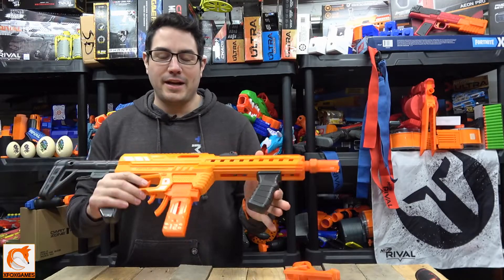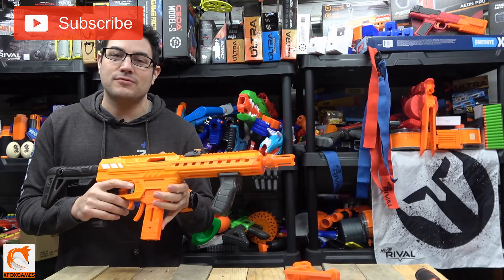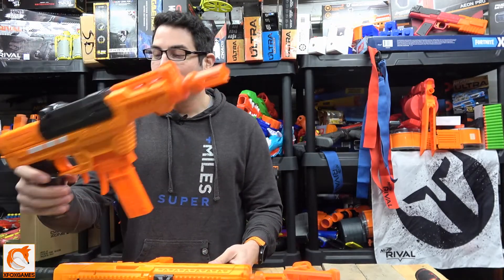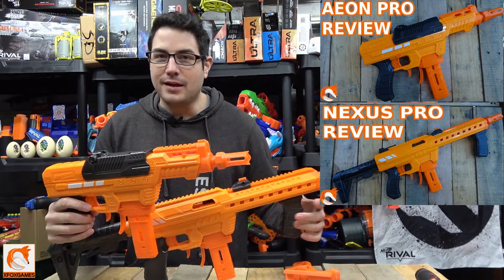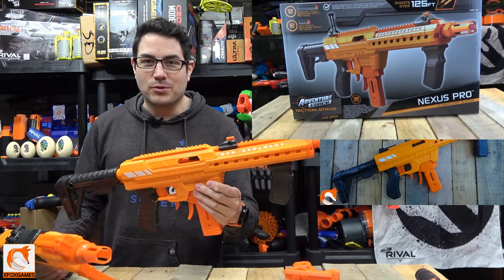Hey guys, Joe here from Xbox Games. Check it out — you guys all know this, the Nexus Pro, right? One of the probably best guns of 2020 in my opinion. Some others are right in there as well, of course, along with its kind of baby brother, the Aeon Pro. Ever since these blasters came out, I think they really redefined performance for value.